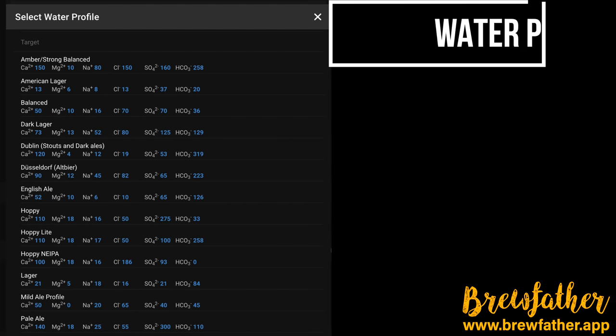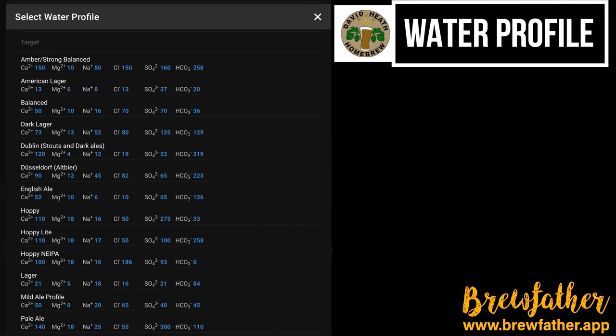Your final preparation is in respect of your water profile. Personally I recommend that you use the hoppy profile indicated on screen which is found in Brewfather. If you are new to homebrewing then you will be forgiven for skipping this part, but keep it in mind for the future as water profiling to style can offer your end results a very satisfying boost.